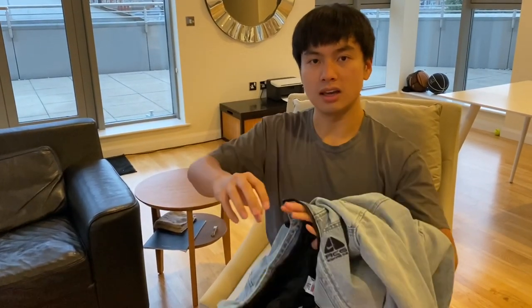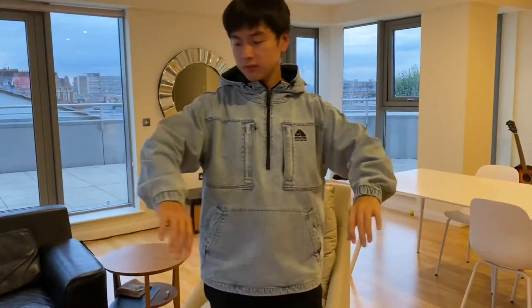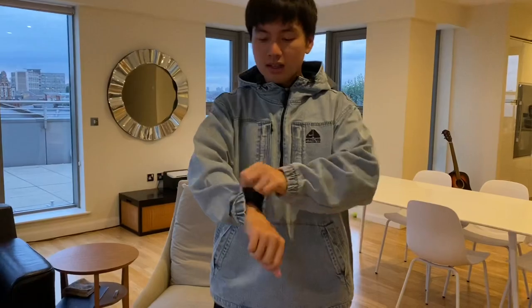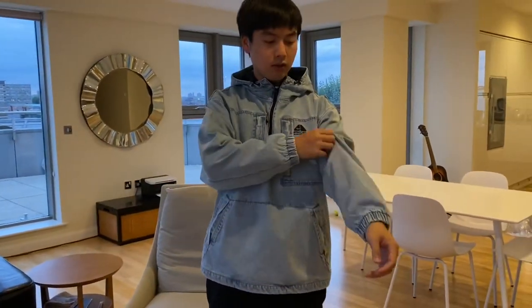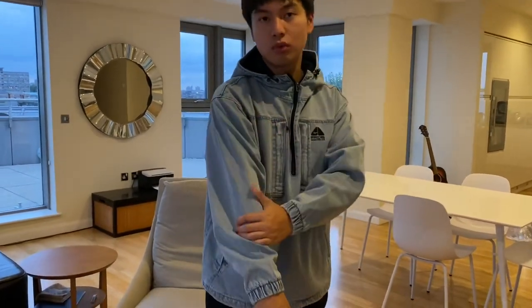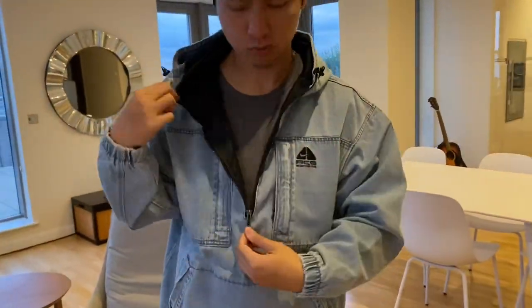I wanted to get the denim belted pants for myself but they already sold out. The final front detail I saw is actually an adjustable belt, so it's a very comfortable denim pants. I'm going to try on this medium for you guys — this is a true to size medium, nothing too oversized. I forgot to mention the material underneath is something like a windbreaker jacket, so it's very cool and comfortable inside and cool on the outside. It's like a washed blue denim color, which is a little bit vintage-like — very, super cool. Very easy to wear and take off. Super convenient item.